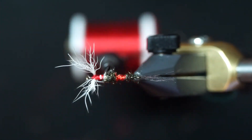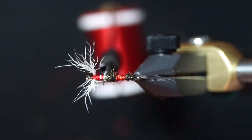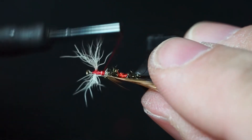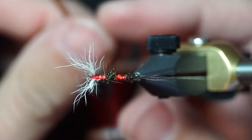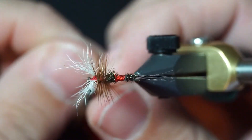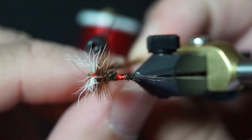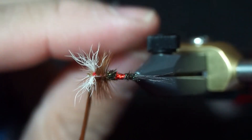Next, we'll use some Royal Coachman brown hackle. Tie that in, then wrap it forward. I like to make quite a few wraps so it's nice and thick and floats well — about four wraps behind the wing, and usually two wraps in front of the wing. Tie over the hackle.